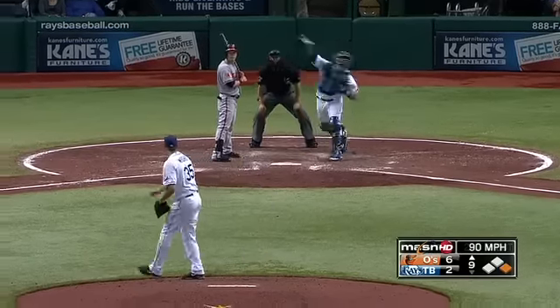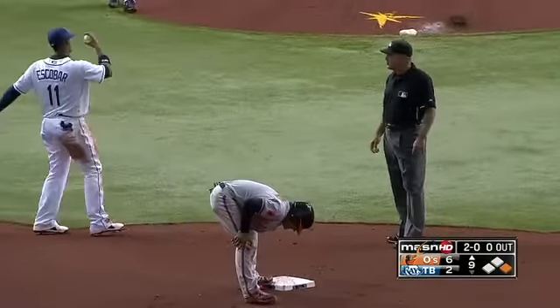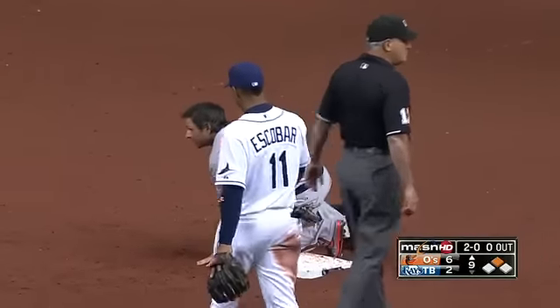Where the ball does seem to carry a little bit more. Roberts goes, throw — not in time, a stolen base. Well, let's hope he's all right. Head first at that. Nope. And down.